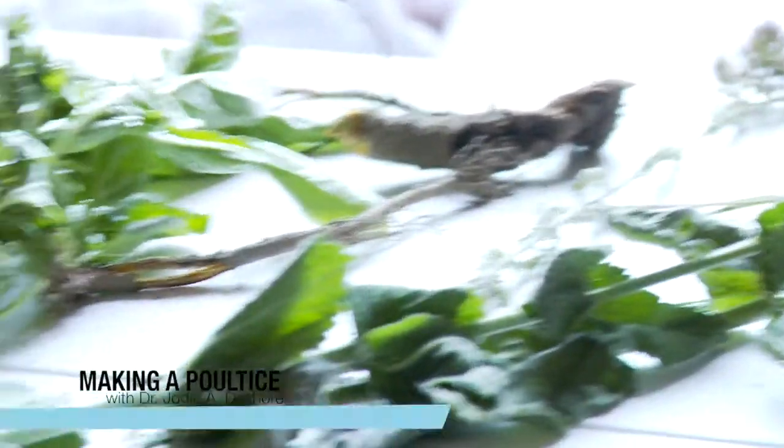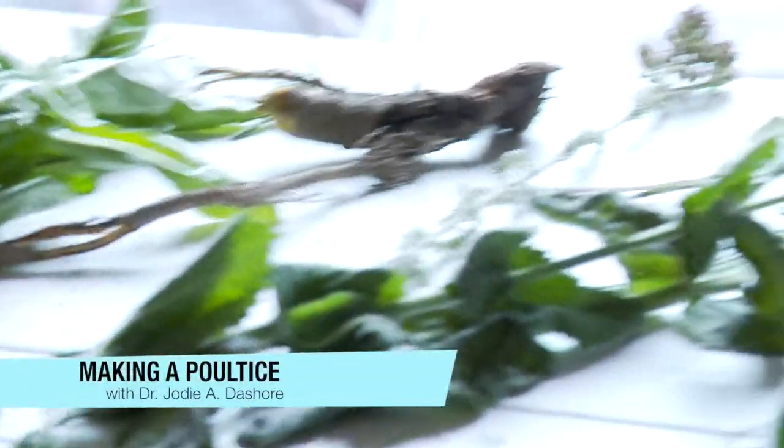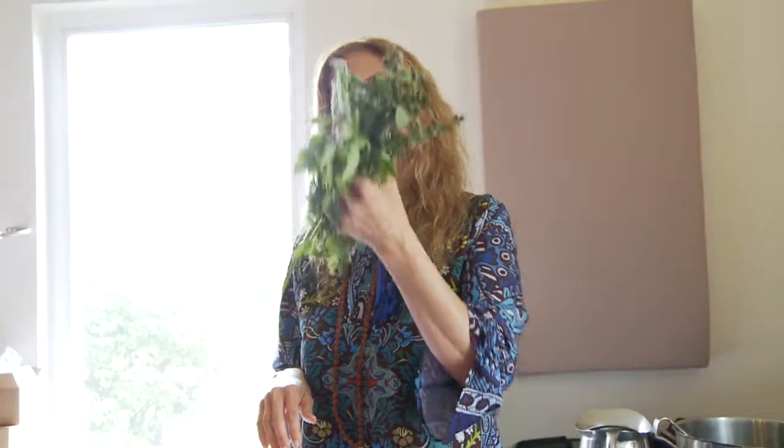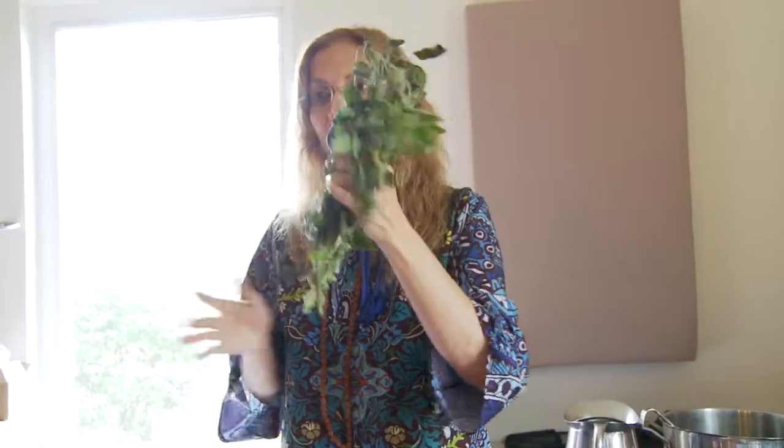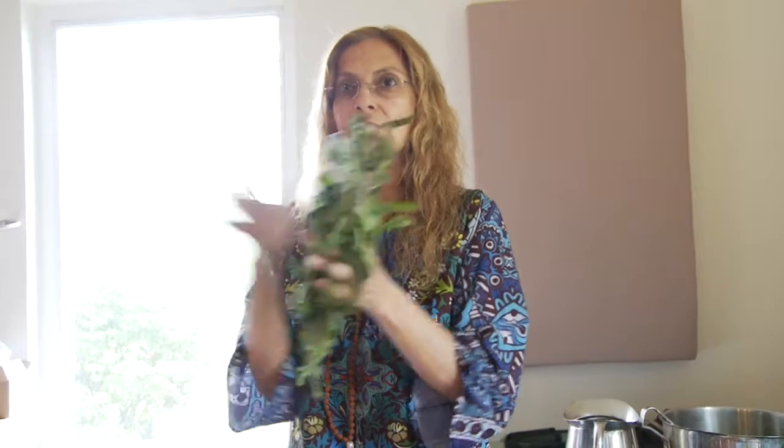We have these herbs here that all of the wonderful ladies foraged today. Since we were all there together and our energies merged, we did a beautiful ritual. I was thinking we should make one poultice and one compress for all of us — we'll mix them all together and join the energy.